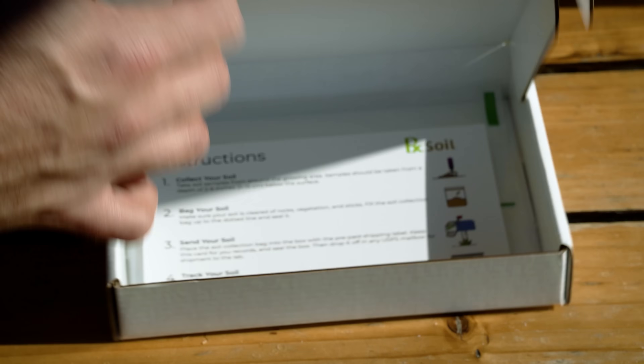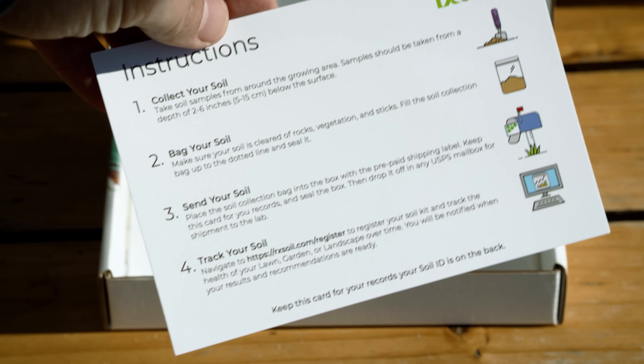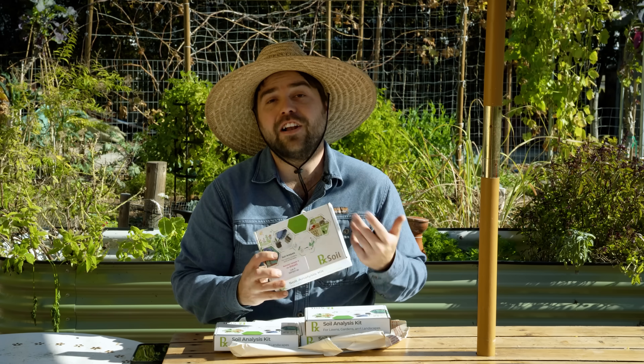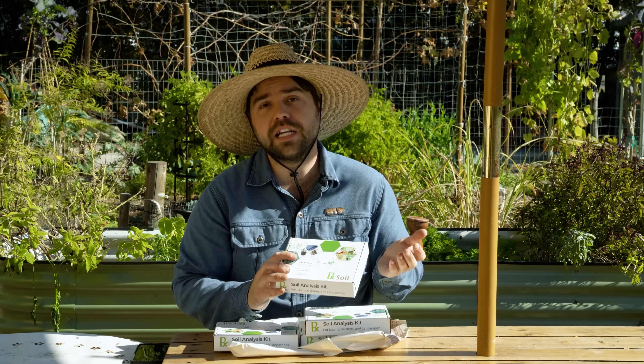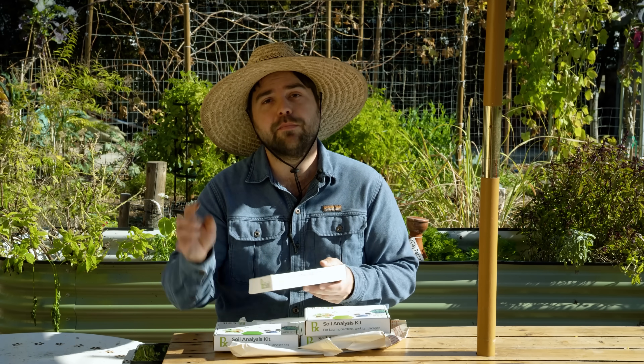The organic matter content is really critical especially if you're doing something like low tillage gardening — it's the best way of actually tracking your soil fertility as it increases over time. The kit comes with simple instructions and each box has a return label already on it. I paid full price for these but I'm going to reach out to them and see if there's some sort of discount, and if there is I'll put that in the description.